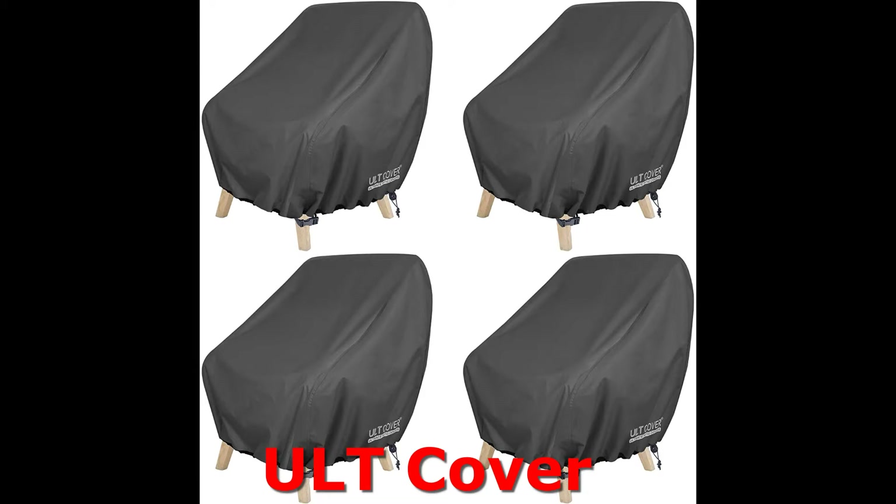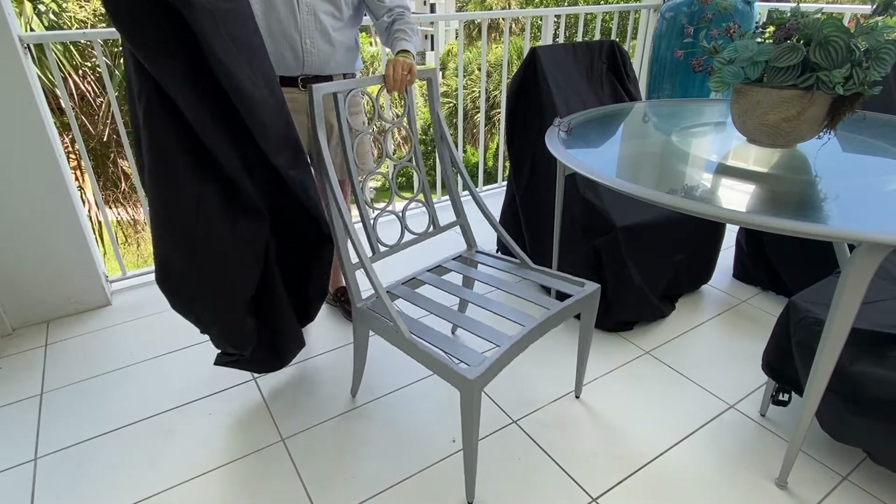This solves the problem — the ULT cover from Amazon. It is a terrific product, I love it. It's much better than I had actually anticipated, and I was anticipating it being pretty good.